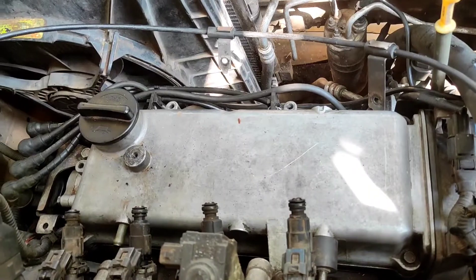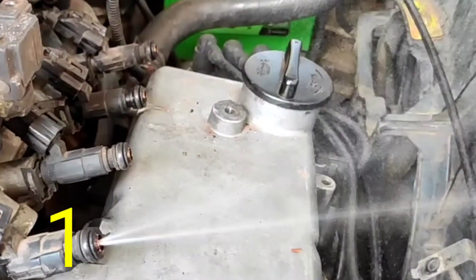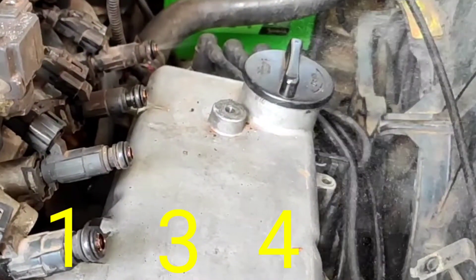What is this? I'm going to use the petrol supply. 1, 3, 4, 2 — I'm going to put this full current.